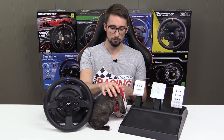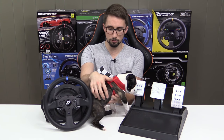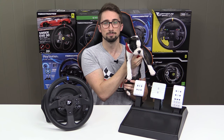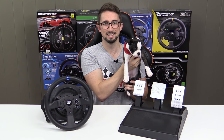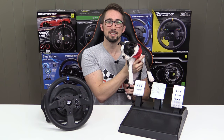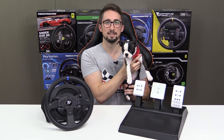Thanks for watching Inside Sim Racing. If you enjoyed the video, please give it a like, and if you haven't subscribed please do so. Check out our website ISRTV.com, and also the Amazon affiliate link in the description below where you can shop and we get a little kickback to help feed our family — including this new addition, Indy. I named her after IndyCars, and my girlfriend allowed me to do it, so they're both keepers. For John Sable, thanks for watching Inside Sim Racing — see you guys next time.